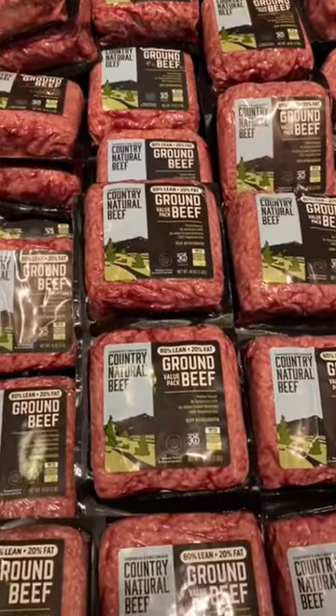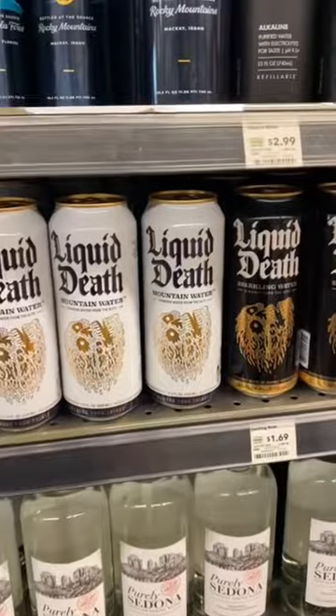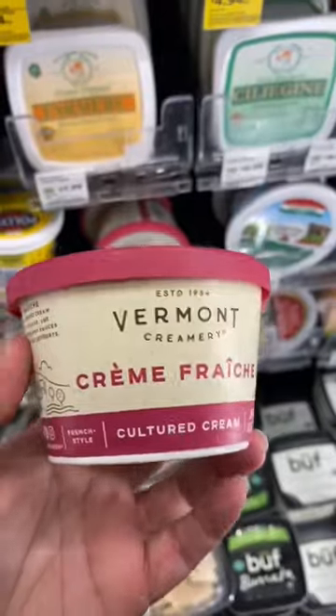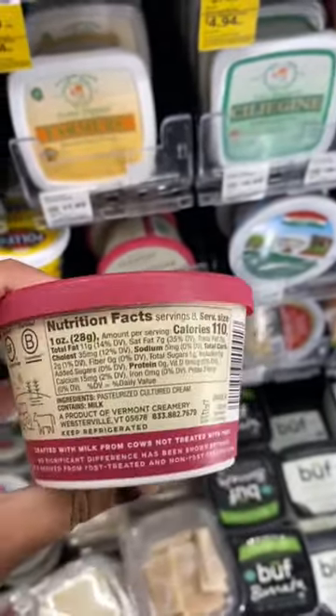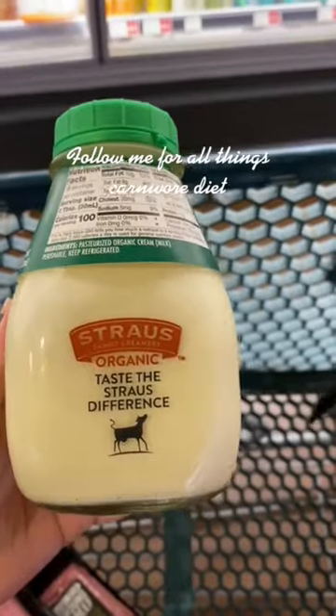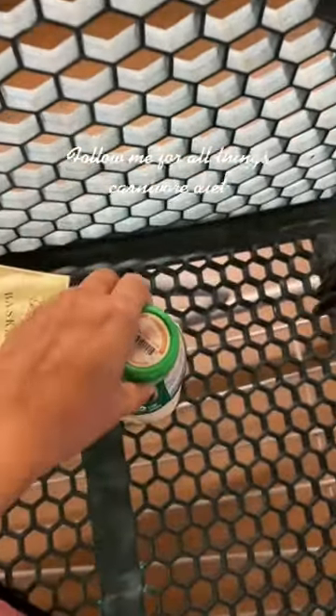Let's do a quick little carnivore whole foods run. I stocked up on my favorite ground beef, and then I was influenced to try this water — it was awesome. I did some creme fraiche instead of sour cream, and then of course I had to get my favorite ricotta cheese. I also got this heavy cream — there's no gums and it comes in this cute glass jar.